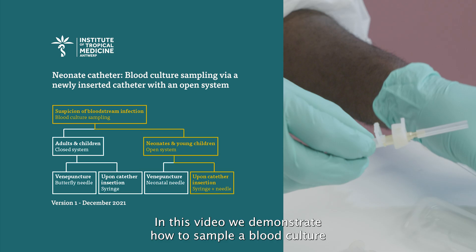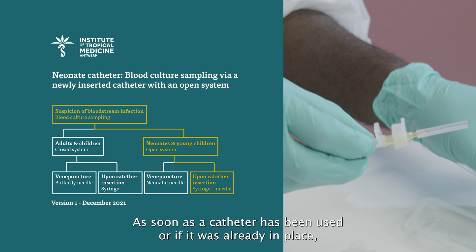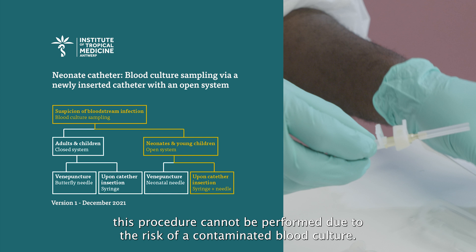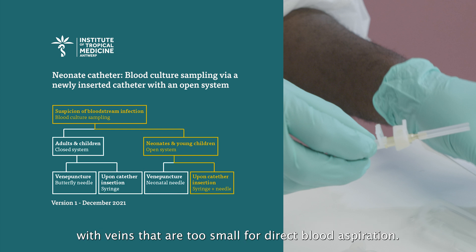In this video we demonstrate how to sample a blood culture via an open system from a newly inserted peripheral catheter to avoid an additional venipuncture. As soon as a catheter has been used or if it was already in place, this procedure cannot be performed due to the risk of a contaminated blood culture. By using an open system, no vacuum is applied to the veins, so this technique is reserved for young children and neonates with veins that are too small for direct blood aspiration.